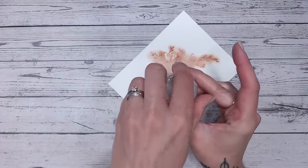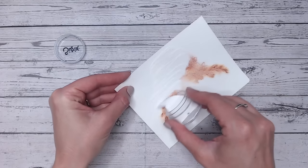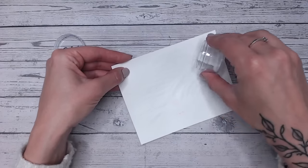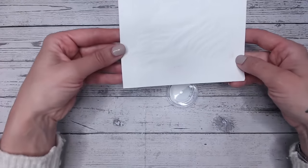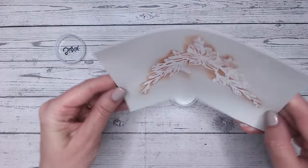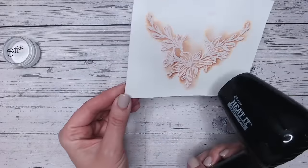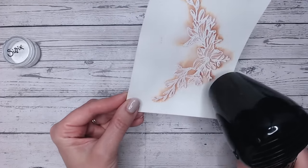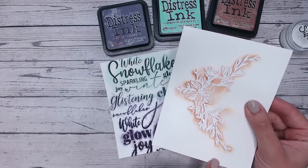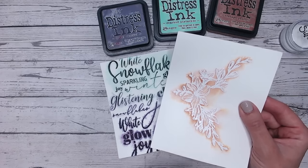Now I can put some white embossing powder over the top — white, or whatever color matches your background paper. You can see it's a really good color match; it's a slightly off-white which is perfect for watercolor paper. I'll put the excess back in the tub and heat set it. And there we have that beautiful drop shadow effect underneath all the gorgeous detail — it looks stunning, as if the image is raised up with lots of dimension.